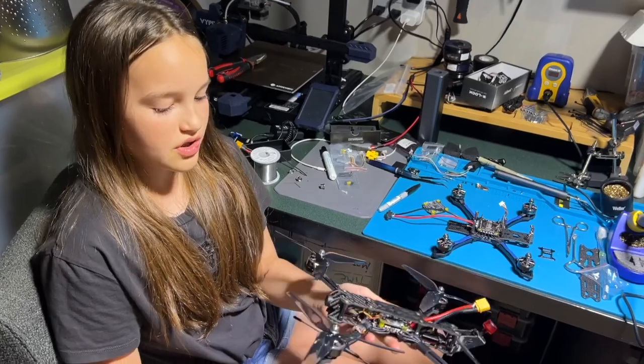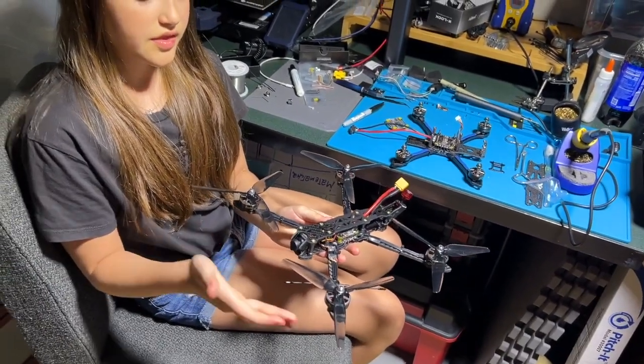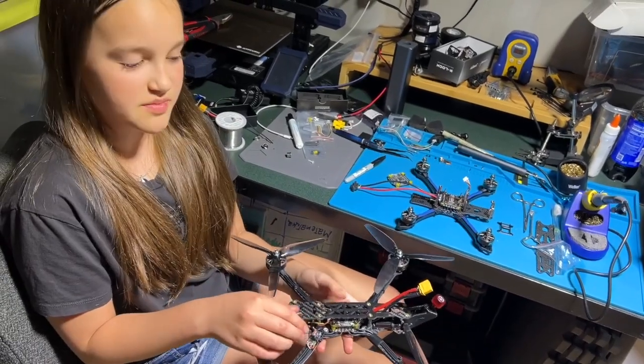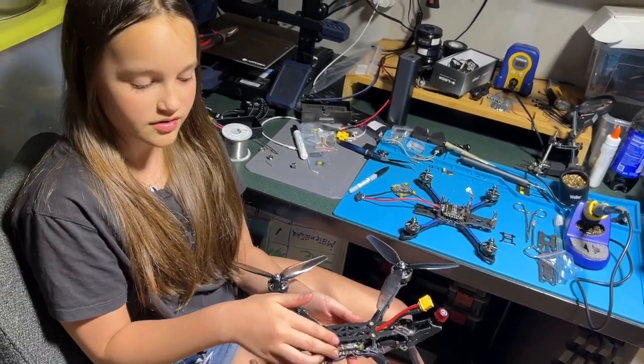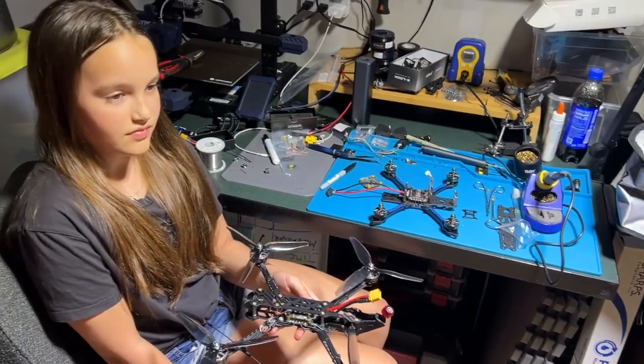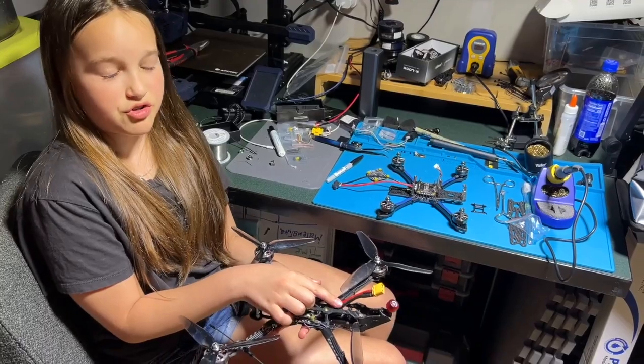In this drone, there's already an antenna that receives signals, and then it transmits it to this receiver, and the receiver transmits it to the flight controller. Next, on top of the motors, you need to put these propellers. What are those wires sticking out of it? These connect to the battery of the drone.